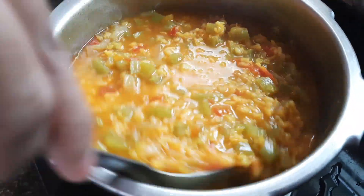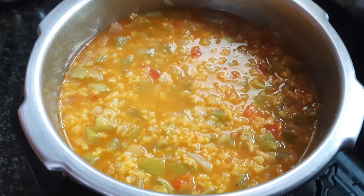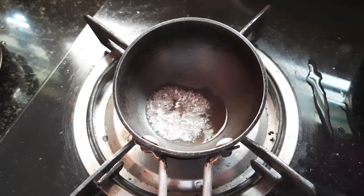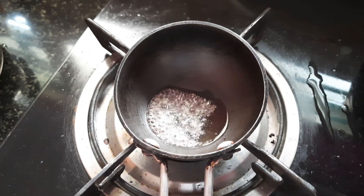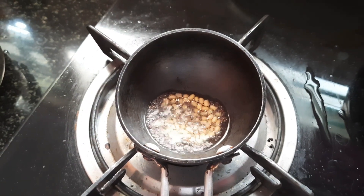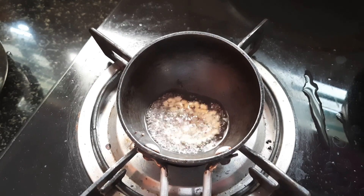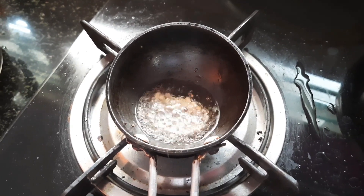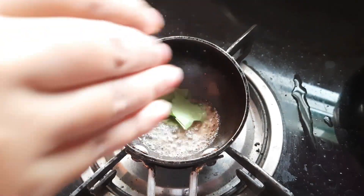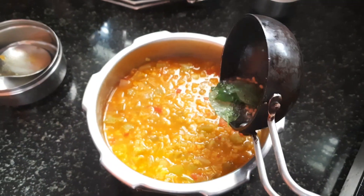Now let's put a little bit of water in. If you add water, it will reduce. Now let's add the water and let's taste it. Let's taste the soup.